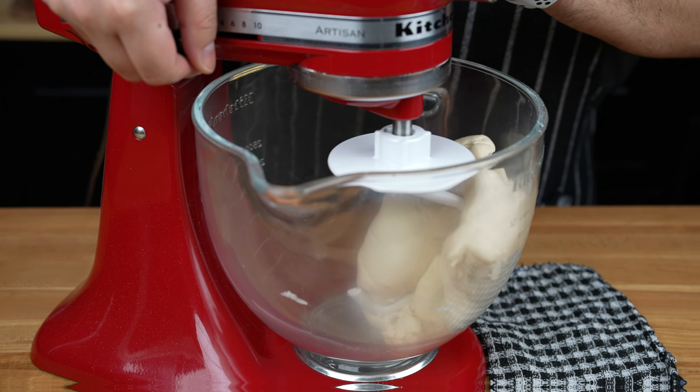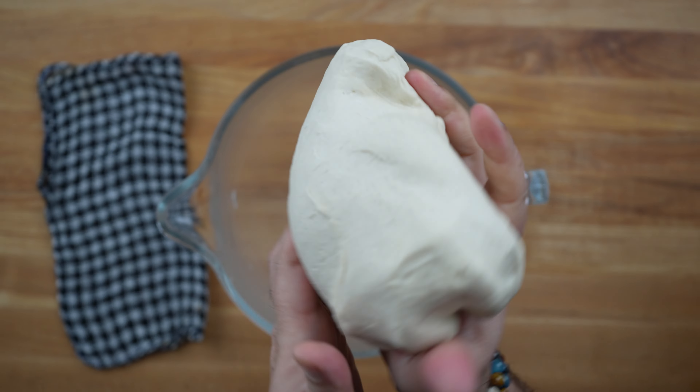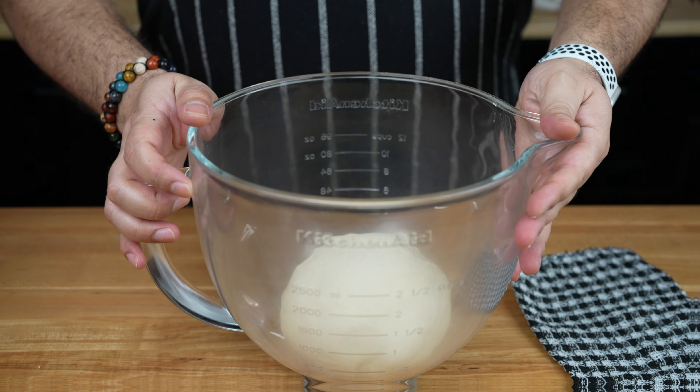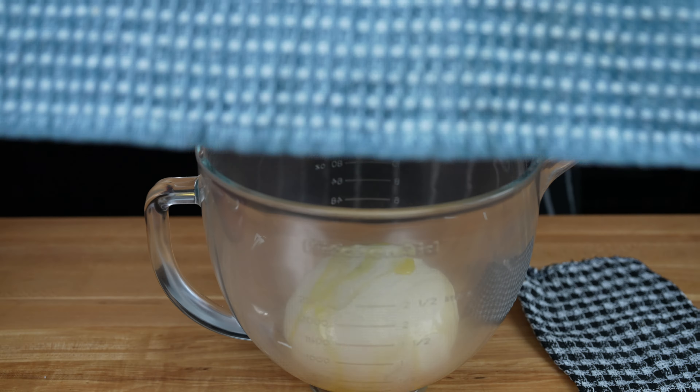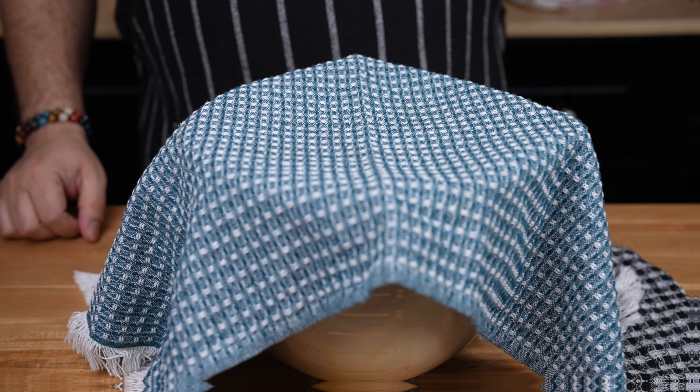And we just made pizza dough! Then shape the dough into a ball, just like so. Place the dough back into the bowl and add a splash of olive oil. Now cover and keep it in a dry place and let it rise for 1 hour.